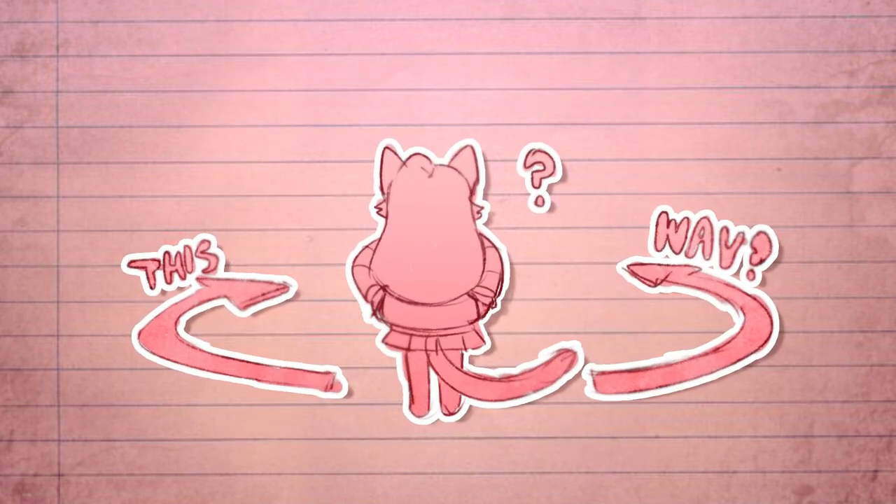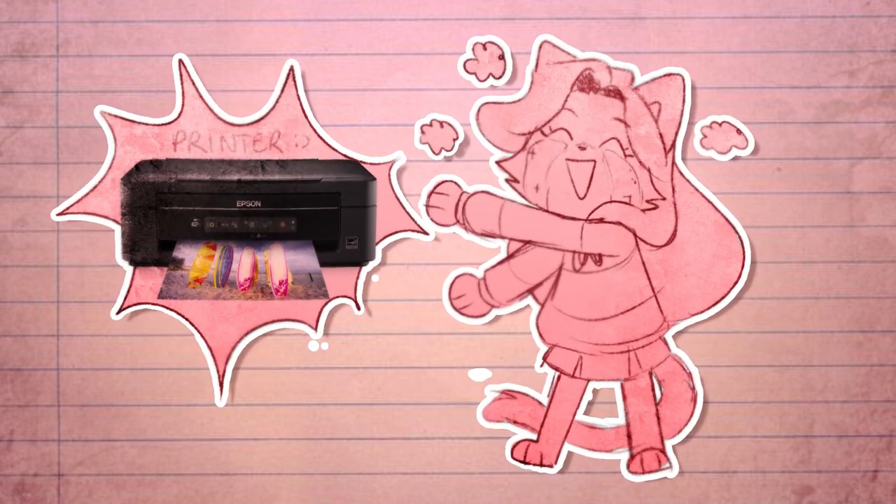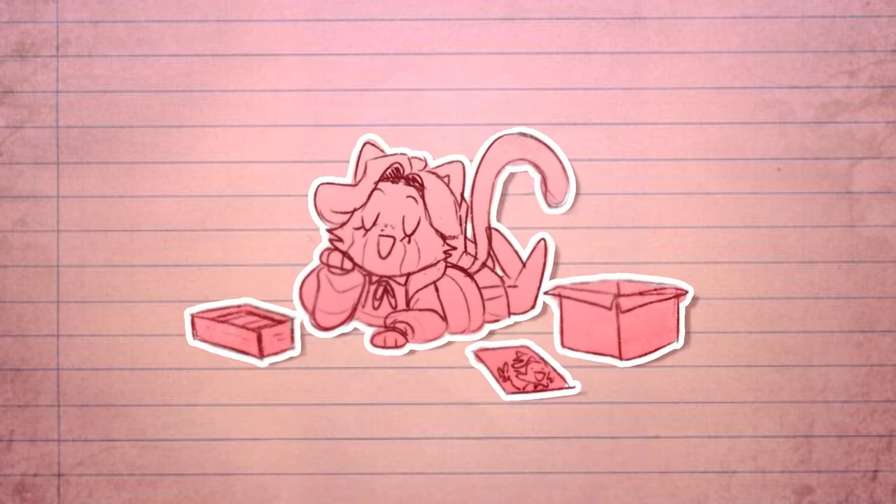Just like I said before, there are so many ways of creating stickers. You can always use your own printer, but as someone who does not have a printer, that's when suppliers come in.